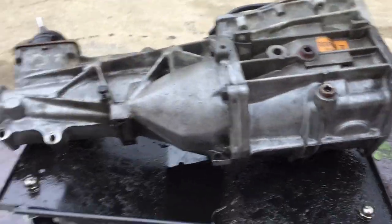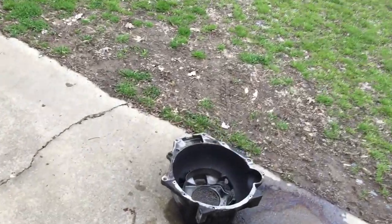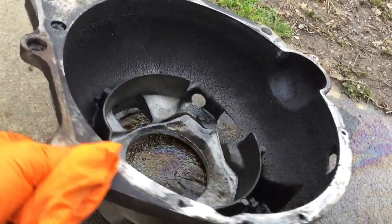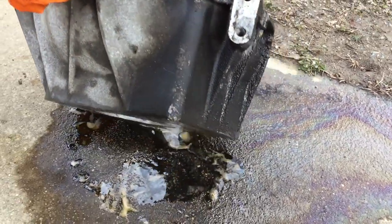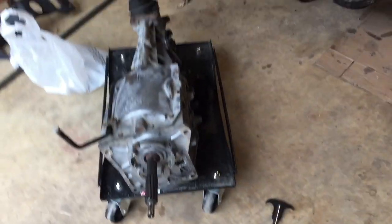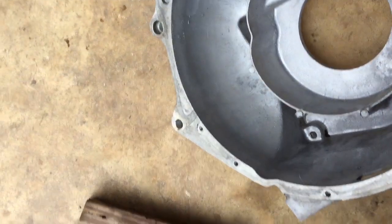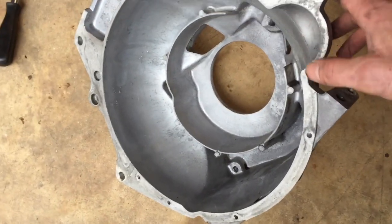The parts are clean — she looks good. This is what it looked like before I cleaned it. I'm actually gonna take the pressure washer to this bell housing, sprayed some degreaser on it. The dust cover, transmission, and the bell housing are all cleaned up. It's amazingly clean from the way it looked before.